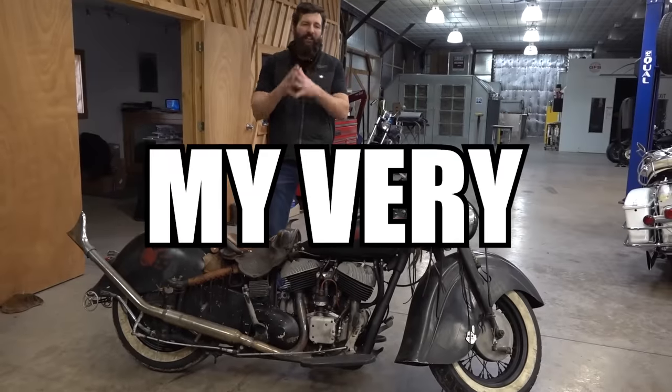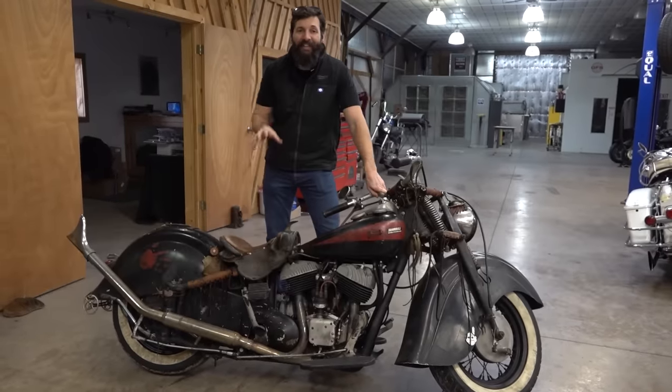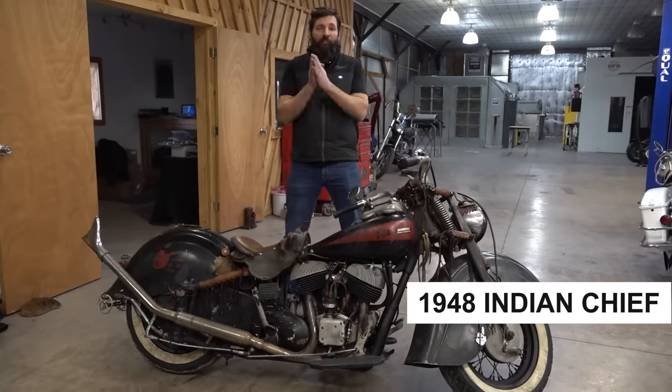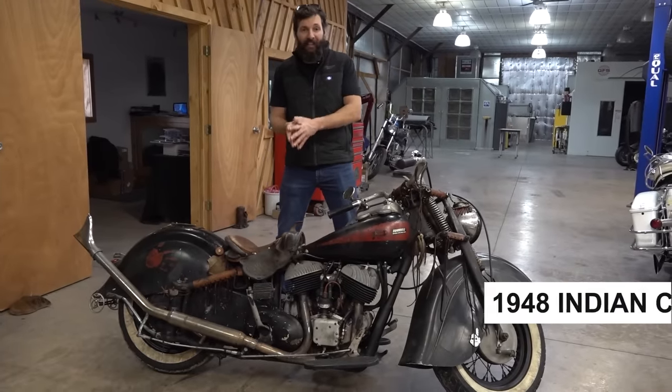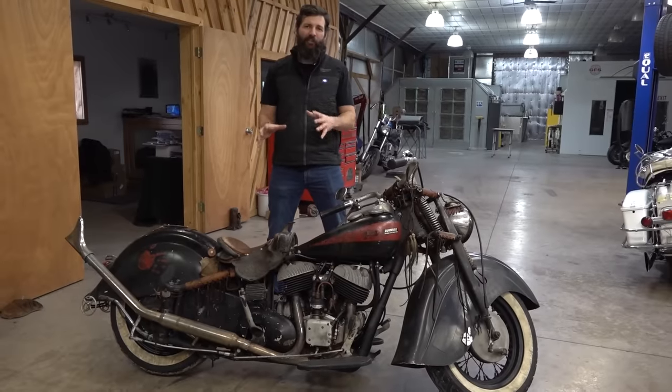So last week I bought my very first original Indian motorcycle, a 1948 Indian Chief. This bike is one of 3,000 Indian Chiefs that were made in 1948, and it's one of the greatest motorcycles ever made.